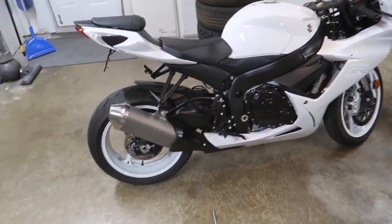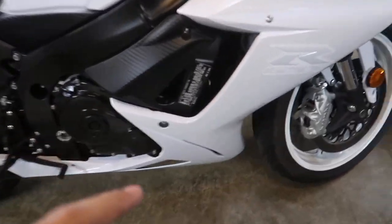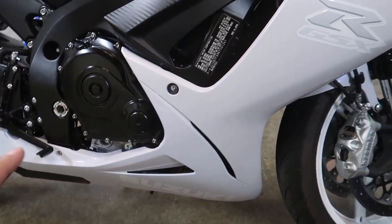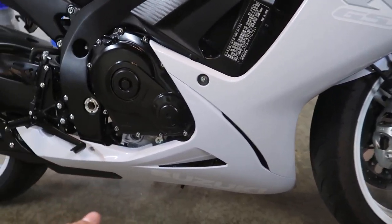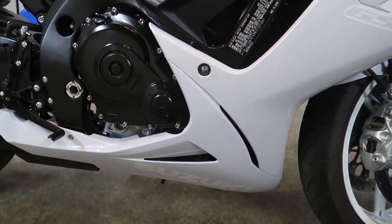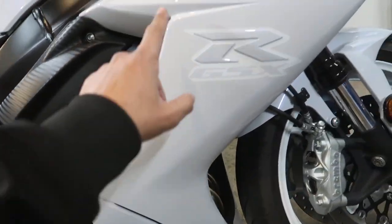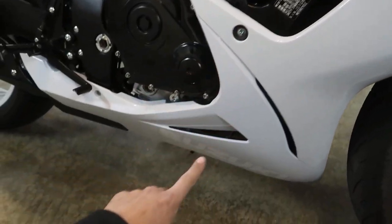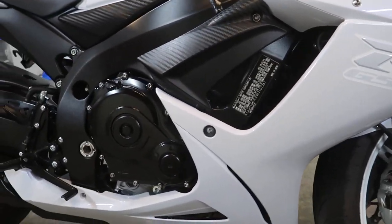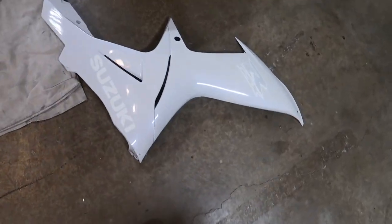I've never actually done anything like this — I've done small work on some bikes but nothing crazy. What I'm going to do first is remove this side fairing so I can do a mock-up and see exactly how the cage is going to sit. Then I'll mock the fairing back up, get my marks for the hole I'm going to have to drill, and go from there. I'm going to take off these hex bolts and remove these fairings — it's crazy taking the fairings off my brand new bike, but yeah, let's do it.